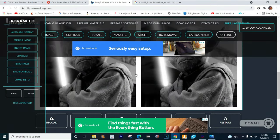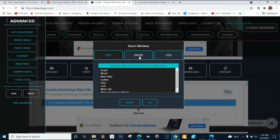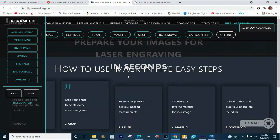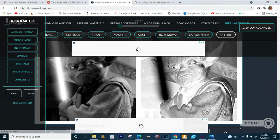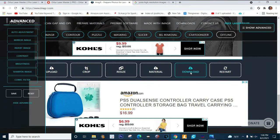You can see it changed the image a little bit. Now we go down to Material - we are almost done, this is pretty simple. Since I'm using a diode laser I'm gonna click on 'diode' and we are going to do 'Norton white tile painted black.' The guy who invented this had the last name Norton, that's why it's called the Norton white tile method. Now you can see the image we're gonna bring into our laser software.